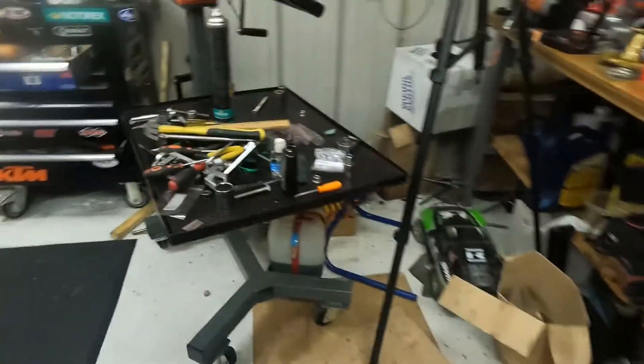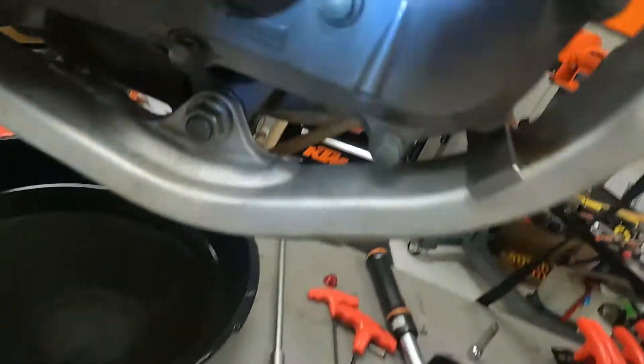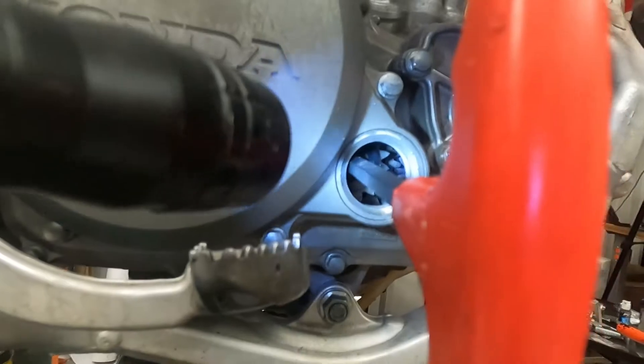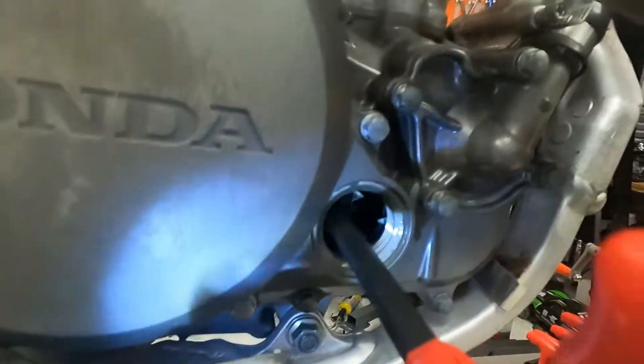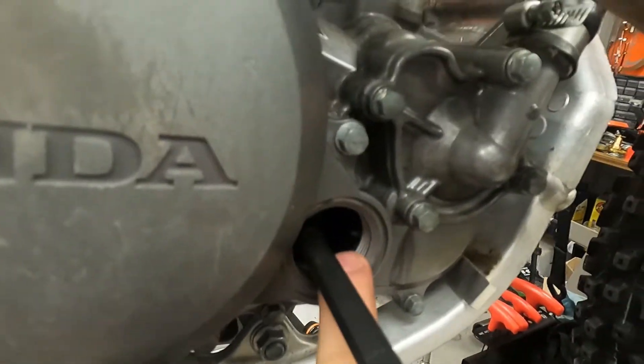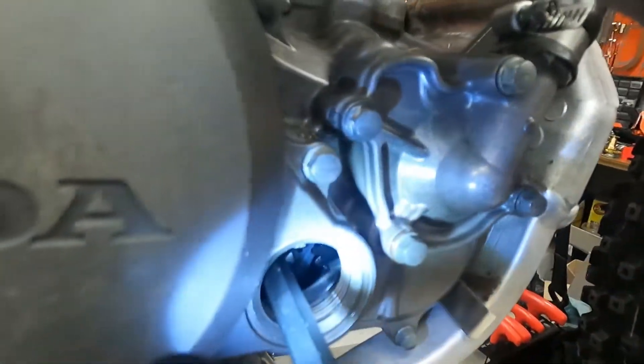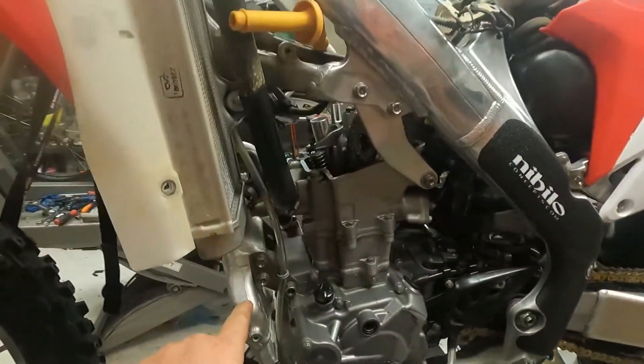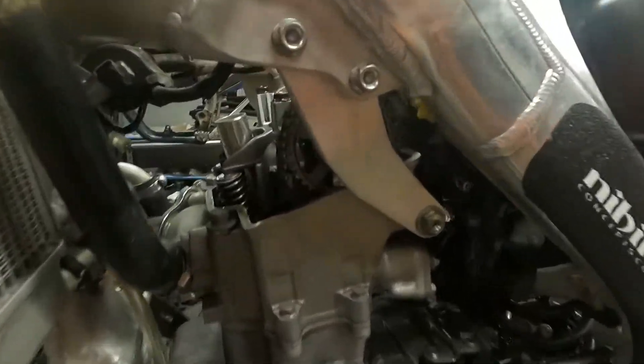Let me get the flashlight here and show you. You're gonna twist that around until you see that dot on that gear line up with the little arrow right here that's made into your case. When you get your mark lined up over there on that gear, you're gonna come over to this side.